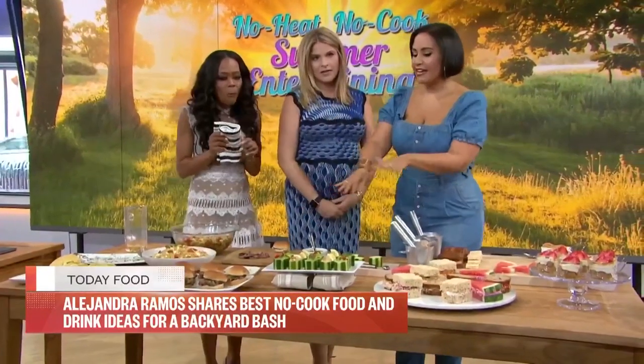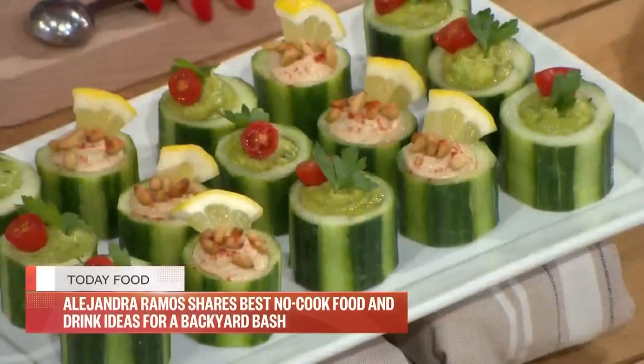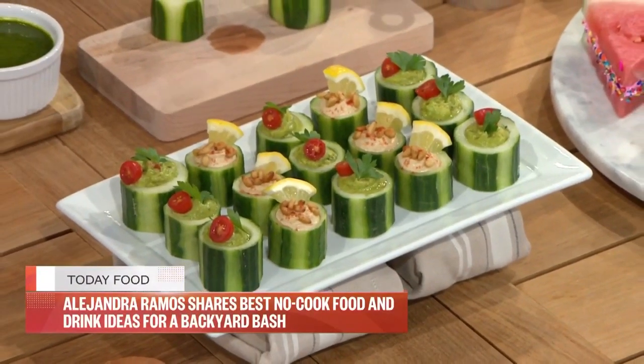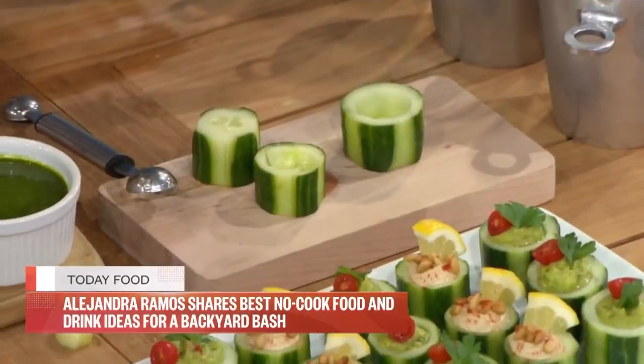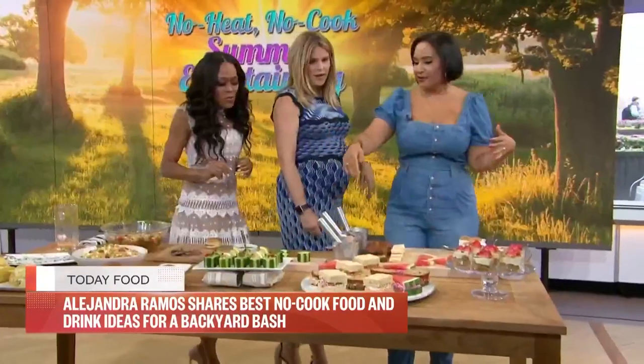This is great if you've got friends who are keto or low-carb. You take a cucumber — so simple — and use a melon baller or just a teaspoon to scoop out the center and make a little cup. Then you can put whatever you want inside — guacamole is a great option. It's fun and really easy.